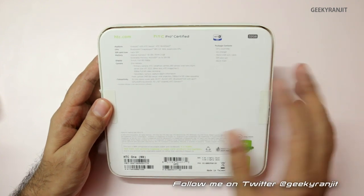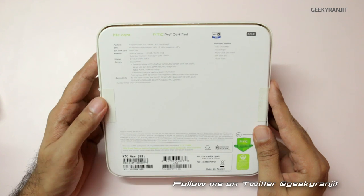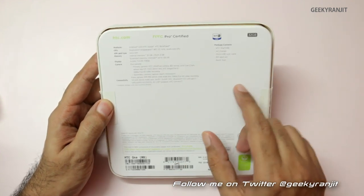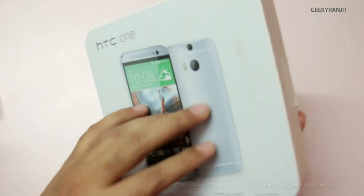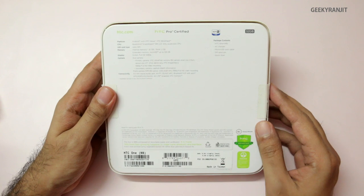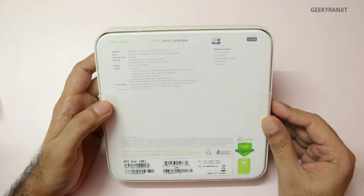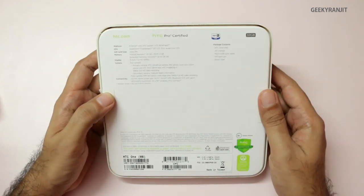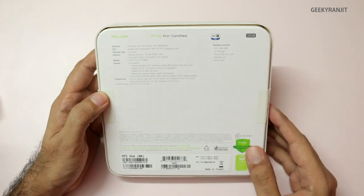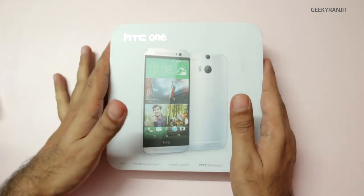In India, this HTC One M8 is expected to come by the last week of April or early May. It supports the new Snapdragon 801 processor, a quad-core clocked at 2.3 GHz. This is the US variant — in Asia and China the version we'll get will be clocked at 2.5 GHz. This is the 32GB variant; we also get it in a 16GB variant, and there is a micro SD card slot.